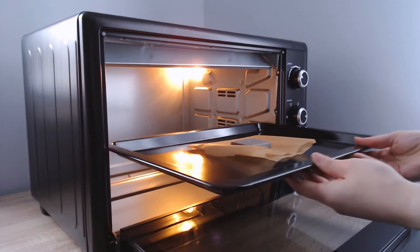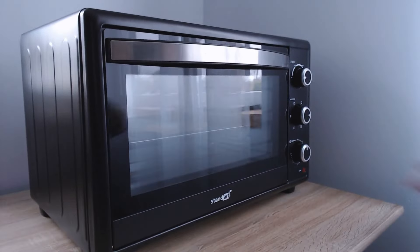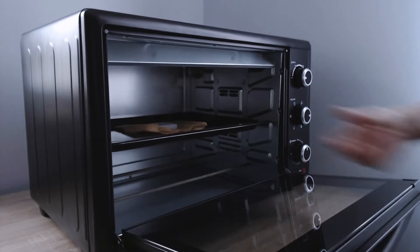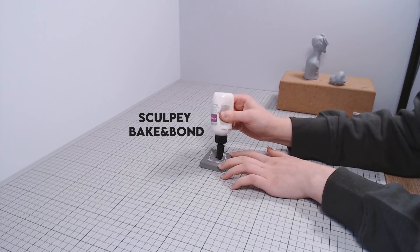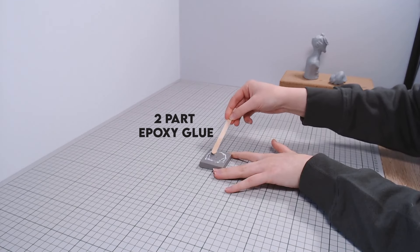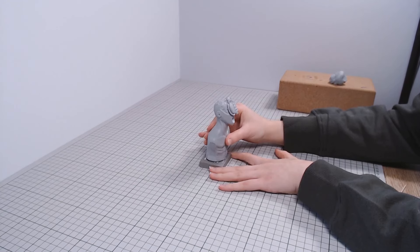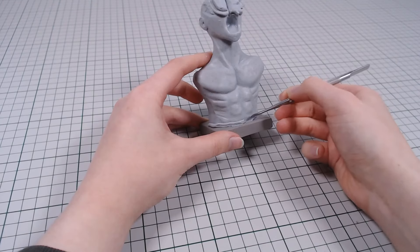The armature was not too sturdy, so I made a little clay base to add it to and baked it. I attached it to the wire and foil inside the sculpture with two-part epoxy glue. Now I have a much sturdier base and we can get back to sculpting the fungi.